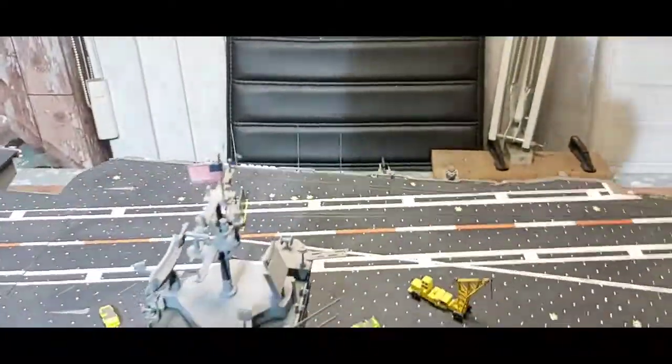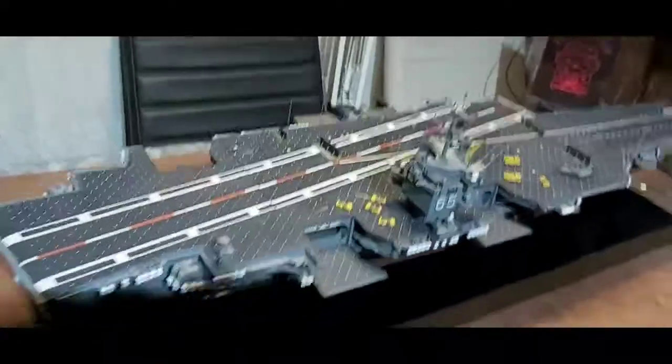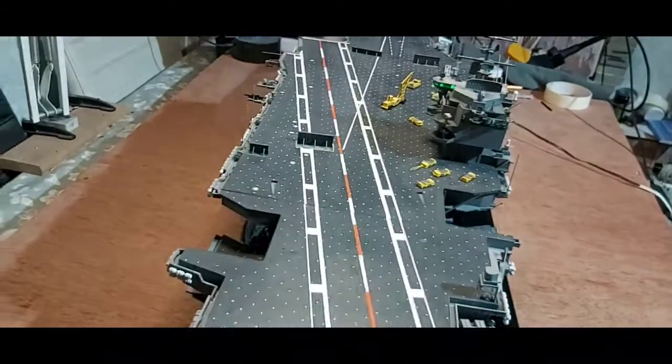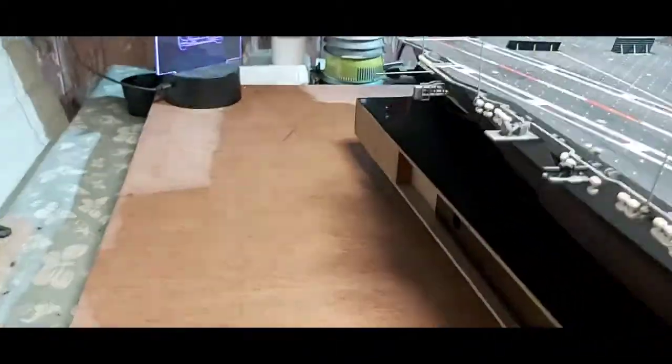It's been sitting up in this cabinet for a good many years. I took it down and put it in a glass case - it still managed to get some dust on it. It's hard to keep the dust away sometimes.